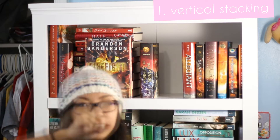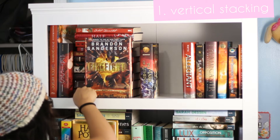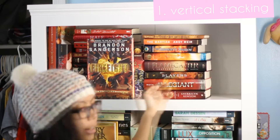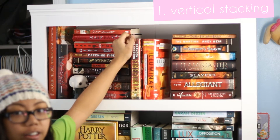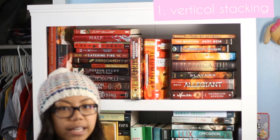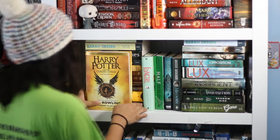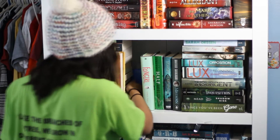You may not be able to see the books behind it, but with this way you can kind of see a little bit of the covers. I'm gonna leave this one here as like a barrier between the two vertical stacks. And now look at all the space we have. Try not to stack the books that are super tall — you probably have very few books that are super tall, so it's just gonna take up space that could hold more books.